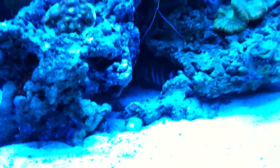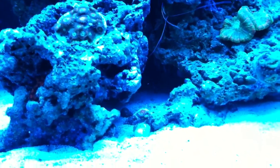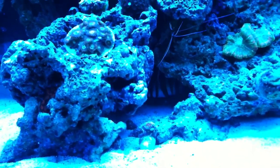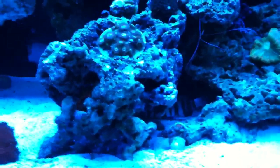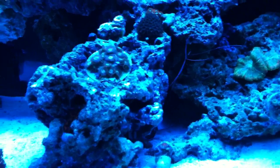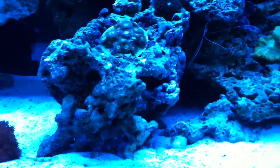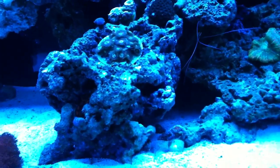There's the harlequin tusk — he's doing great actually. He's been stalking my snails and crabs a little here and there, but hasn't really taken a nice bite yet, just nipping. He's been leaving the shrimps alone, which I'm so happy about. Because if worse comes to worse I'll take a few dead crabs just to have this fish in my tank — I really like him that much.